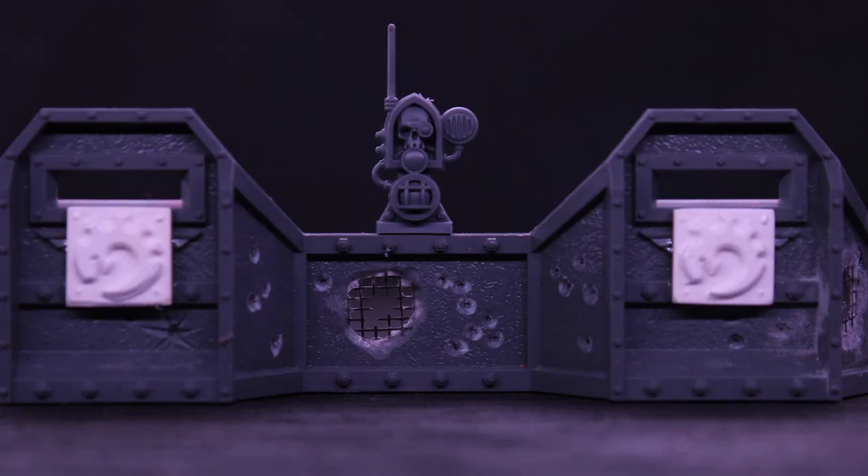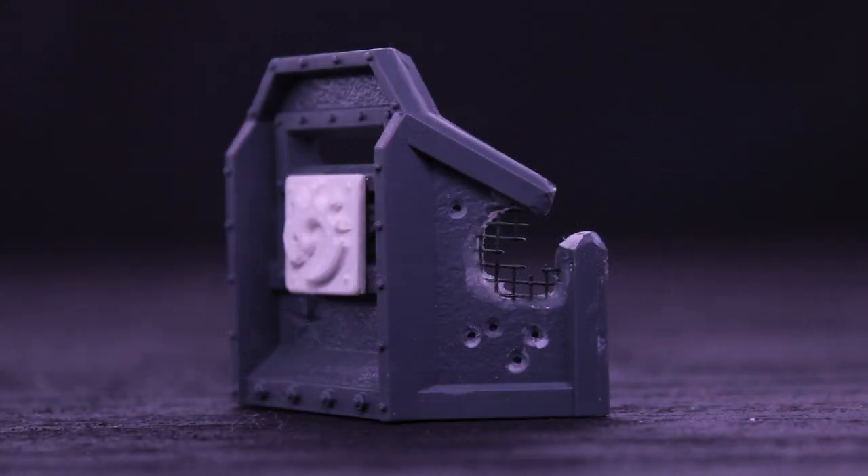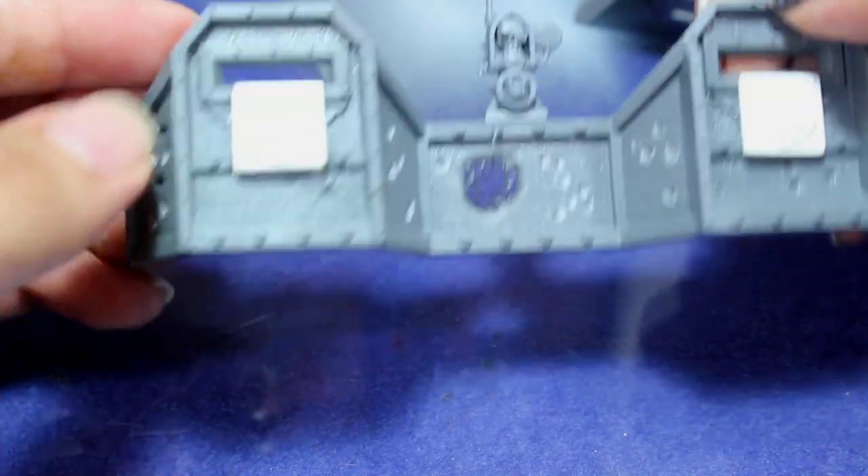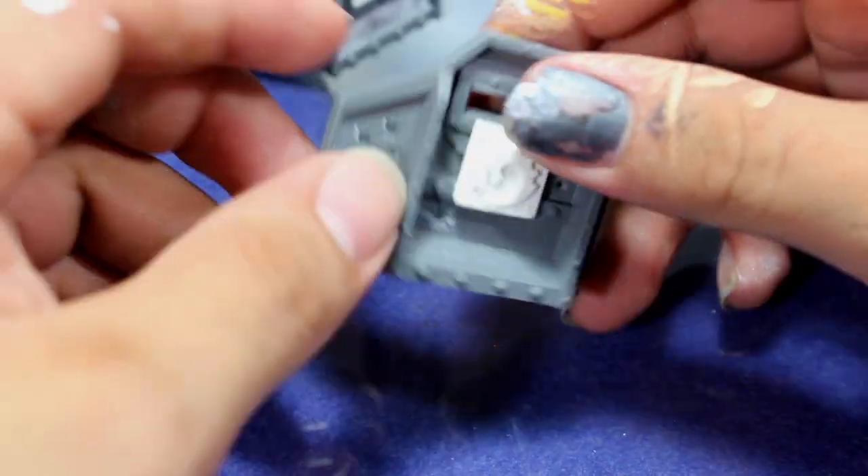Hey guys, Jay here, welcome to Eons of Battle, and today I'm going to show you how I put battle damage into an Aegis Defense Line. This is an Aegis Defense Line I'm building specifically for my Genestealer Cult, so I wanted it to look like it was absolutely ruined and had been stolen from the Imperial Guard.